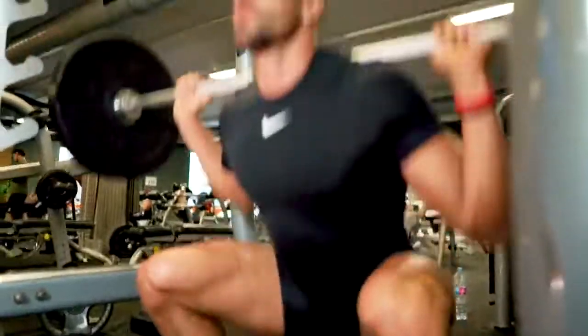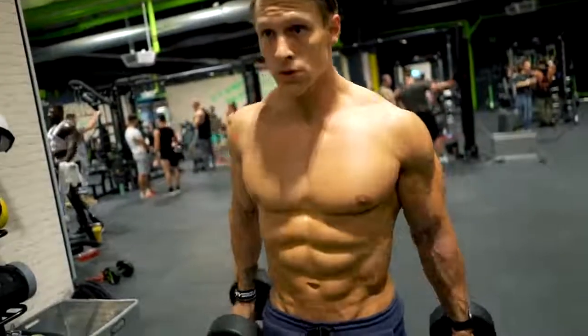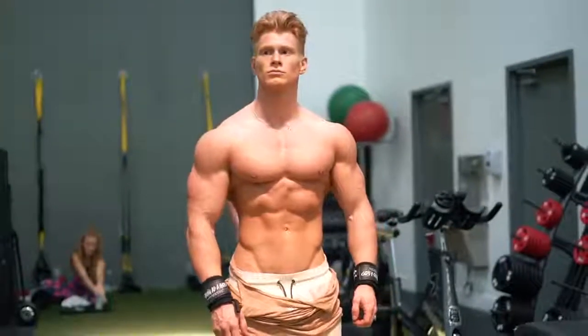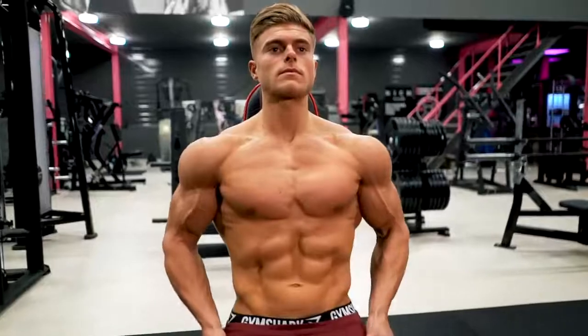You'll need a properly structured plan, week by week, for about a month. But the good news is you won't be starting over as if you're a newbie lifter. Instead, you'll be making the most of muscle memory to help you get back to where you were.